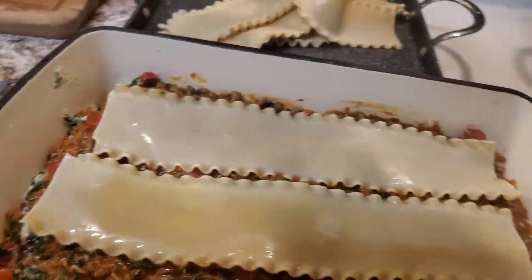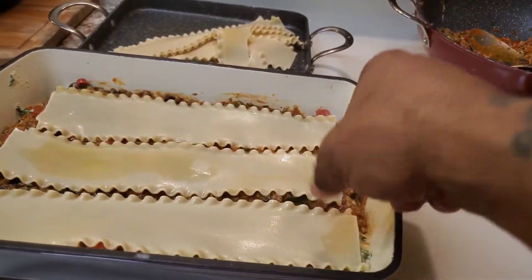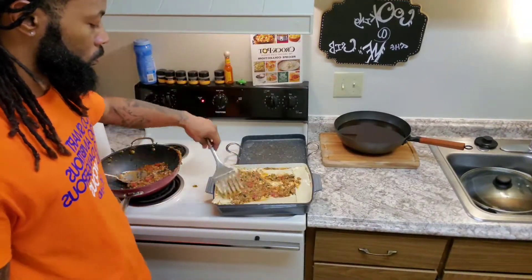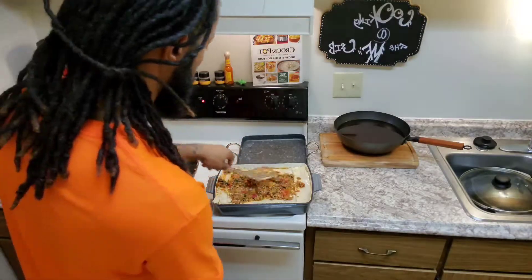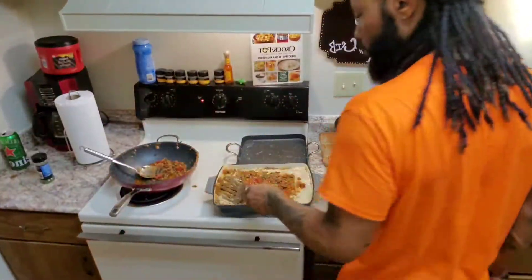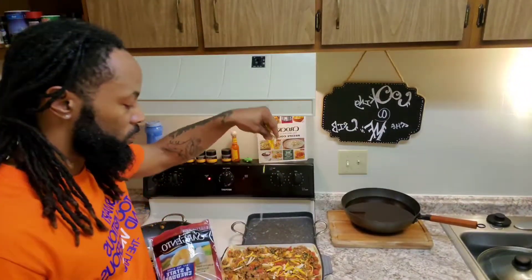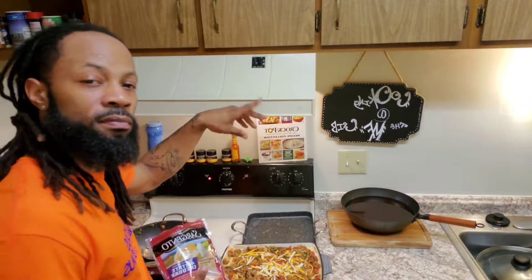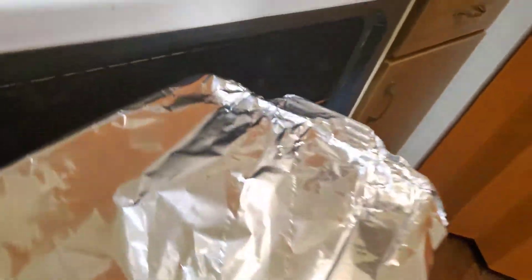Layer it all up pretty evenly. Some people like to do two layers — I like to take it up to three because I want to have enough food to eat for the next couple of days. It don't really take this long, but it's going to take you about an hour and a half to prepare this meal, as far as frying your ground beef or ground turkey. Just put some time to the side. As I got all my layers done, I'm going to add some motherfucking sharp cheddar cheese to the top just to give it a different flavor balance. Put it in the motherfucking oven for about 40 minutes.